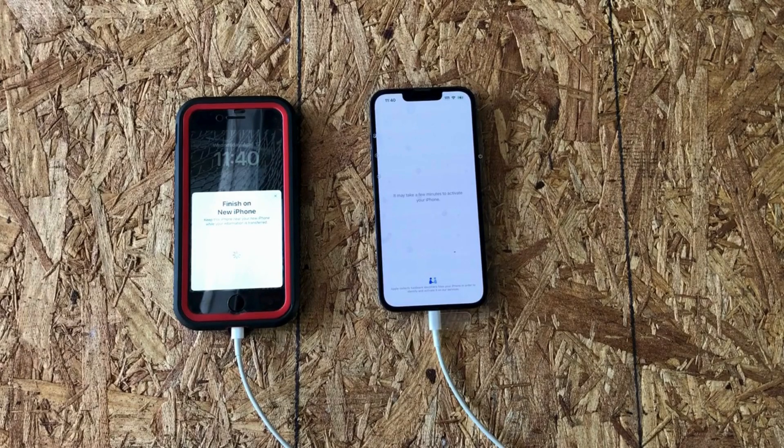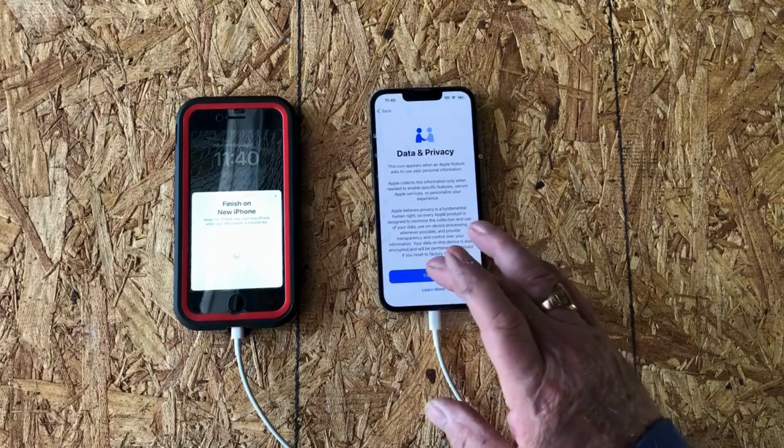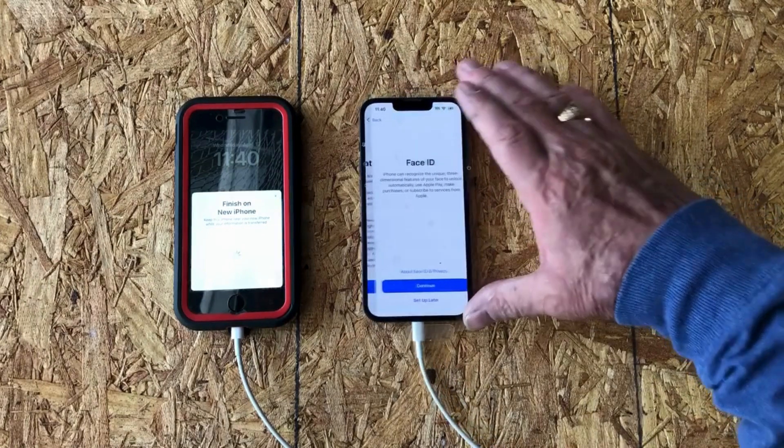We're waiting on it to transfer data. I'm going to say continue on my right phone. I'm getting my thumbs squared up here a little bit.